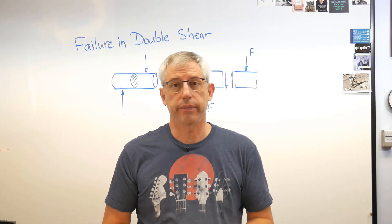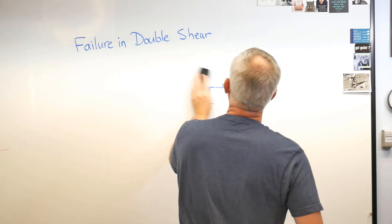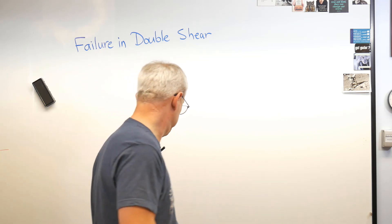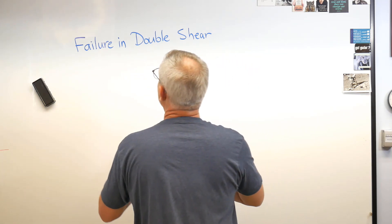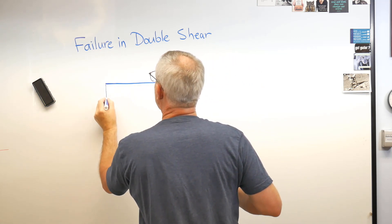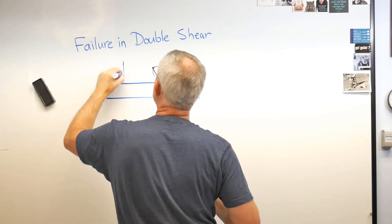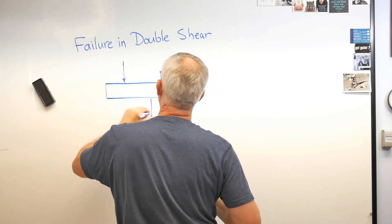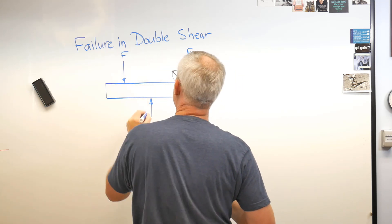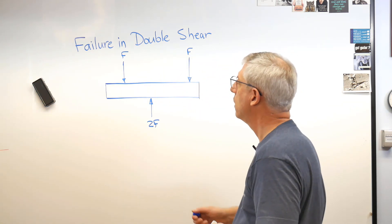So what's double shear? It's exactly what it sounds like. Let's draw conceptually a pin that's in double shear. I've got the same kind of pin, and maybe there's a force down on the ends and up in the middle. So if that's F on each end, that has to be 2F in the middle — remember, it has to be in static equilibrium.